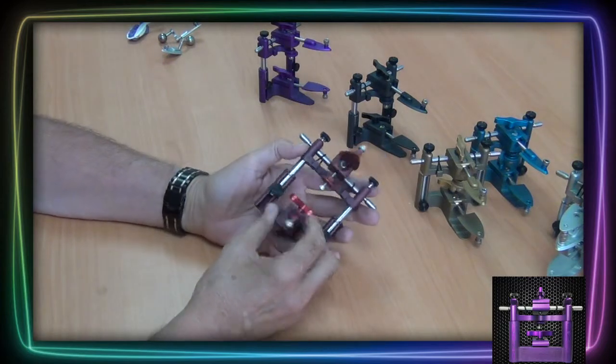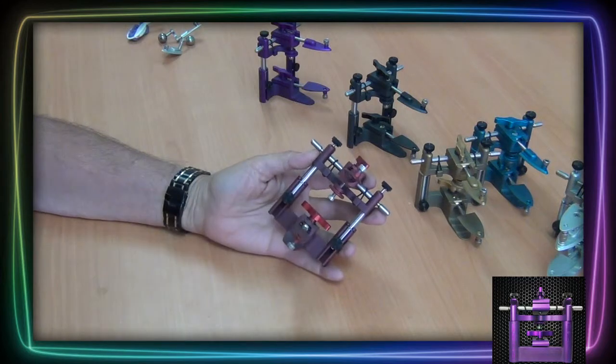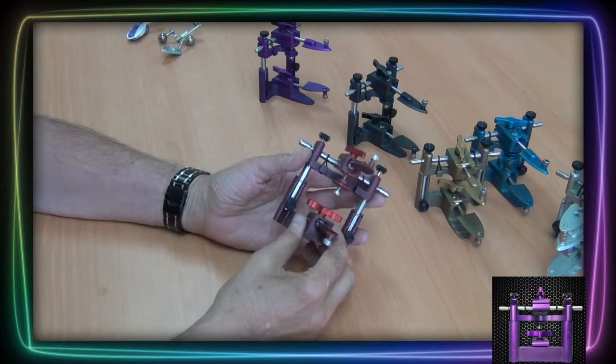The Enzo Articulator is so versatile that it can accommodate any kind of model system. As long as you're able to glue the plastic female on a base, it will articulate very effectively.